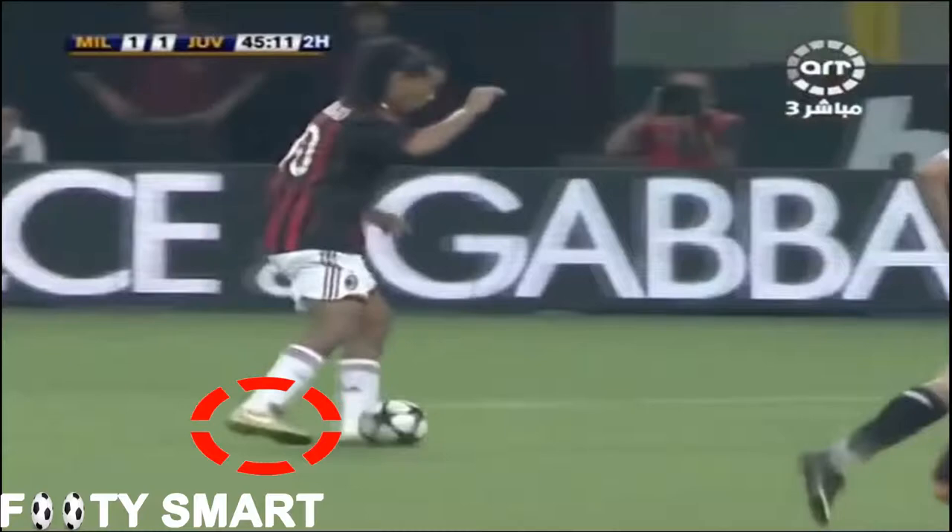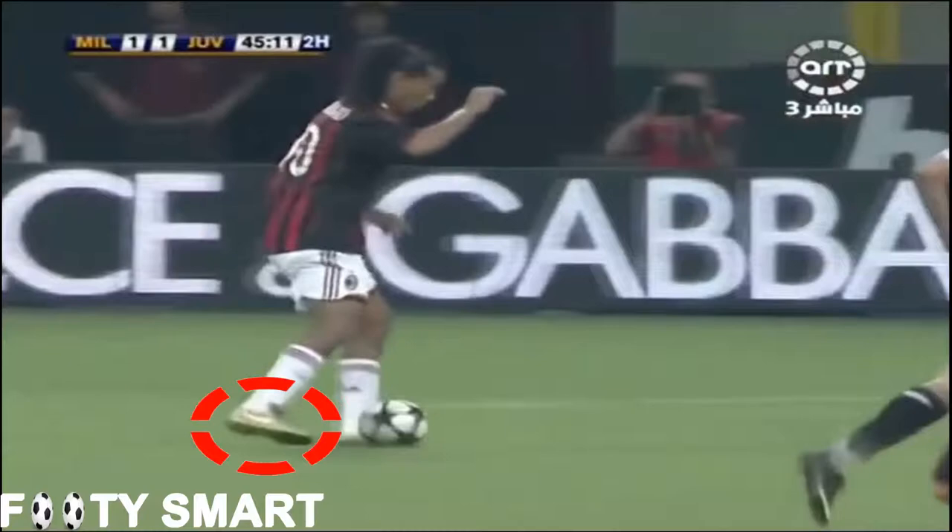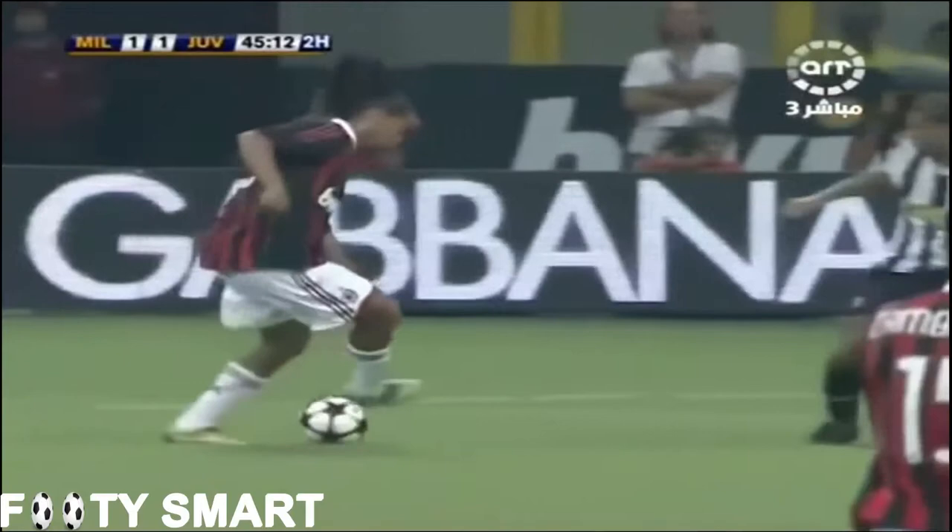Let's focus on what he is doing with his touching foot. As we can see here, he is opening it up so he can touch the ball lightly with the inside of his foot.